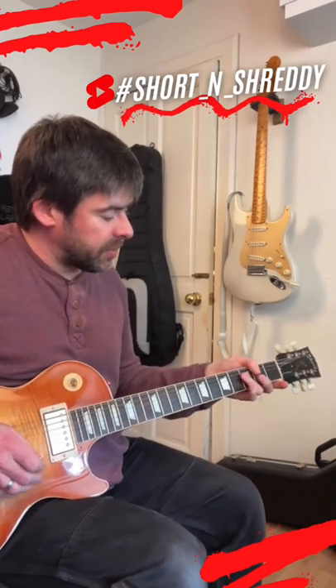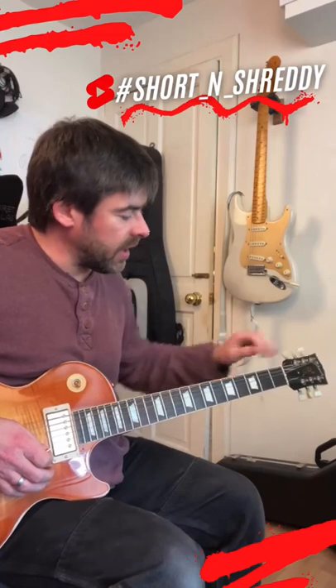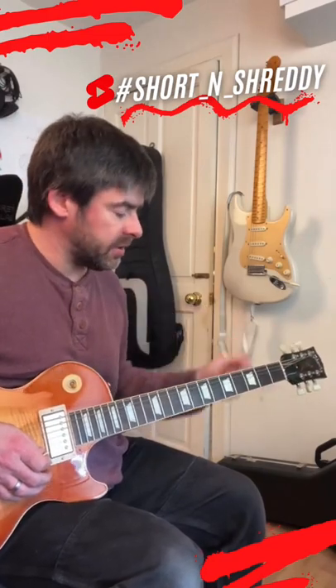You've also got behind the nut. If you're playing a harmonic, grab the string behind the nut and pull it as well, or you can bend behind there depending on your guitar.